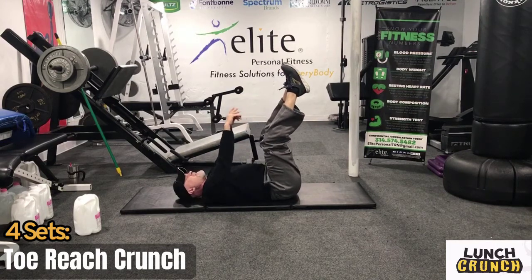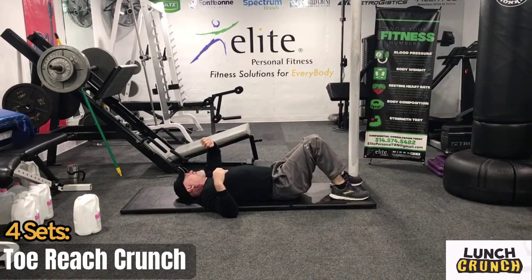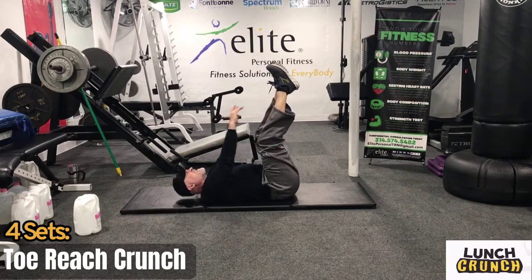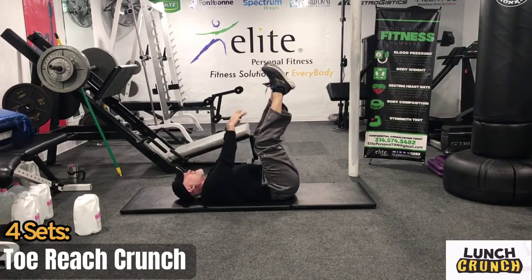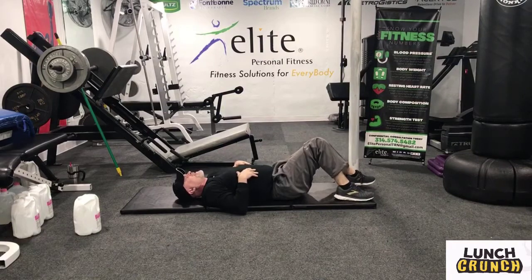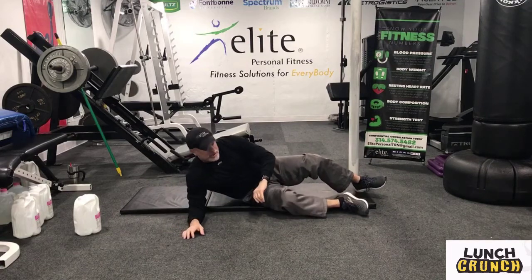Five seconds. Recover for 10 seconds. Five seconds — three, two, one. Work for 20 seconds. Five seconds. Five seconds. Recover for 10 seconds. That's it — workout complete!